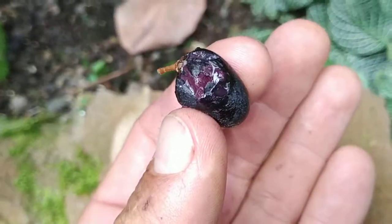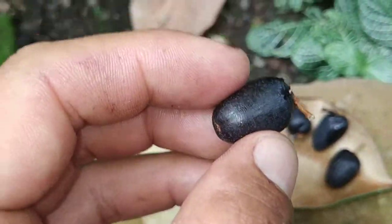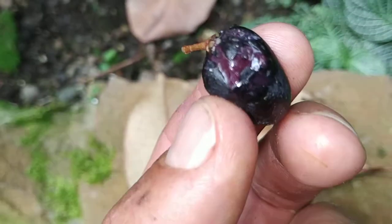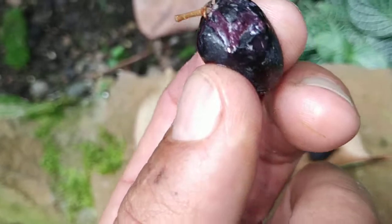'Oliviforme' means the shape of an olive. The fruit really look a little bit like a ripe olive from the outside, and when you open them they still look a little bit like an olive, but also a lot like a star apple.